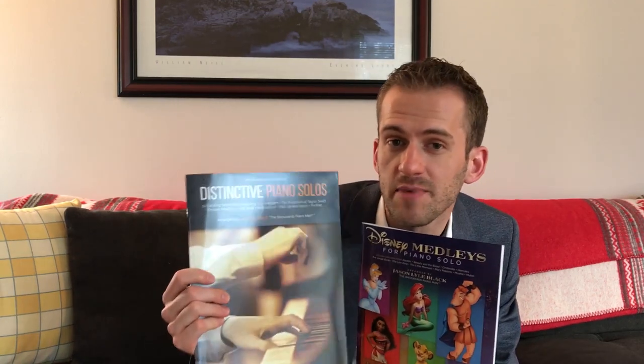If you don't already have this book, Distinctive Piano Solos, this is my one that has Maroon 5, Imagine Dragons, Michael Jackson, and Mumford and Sons. There's a combo order if you want to get them together at a discount — you can get the two books.